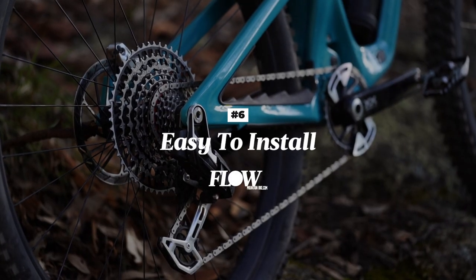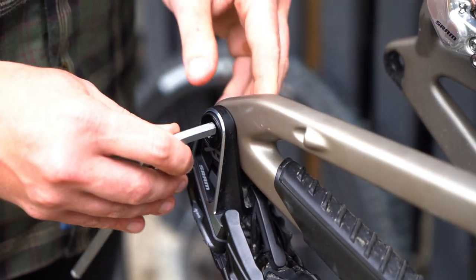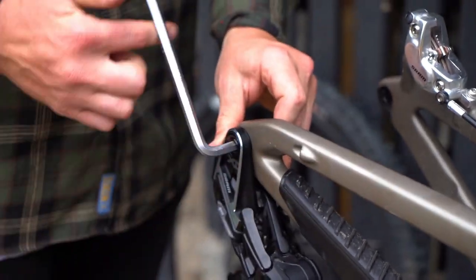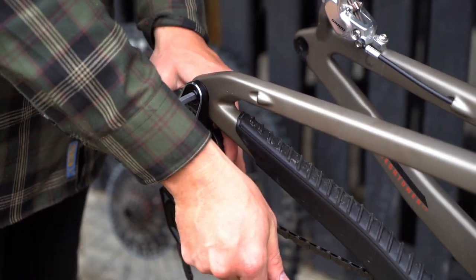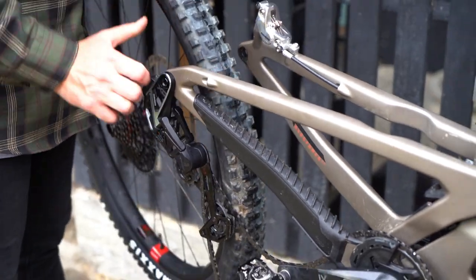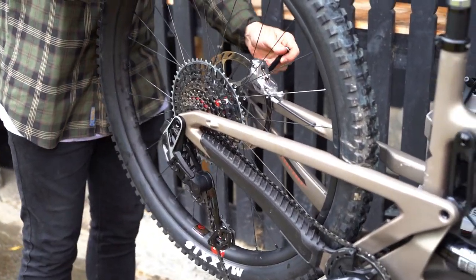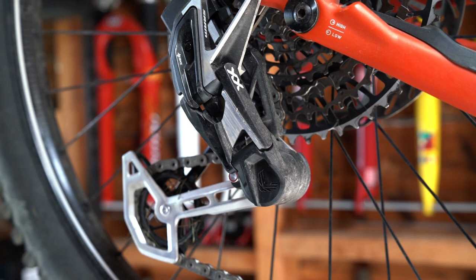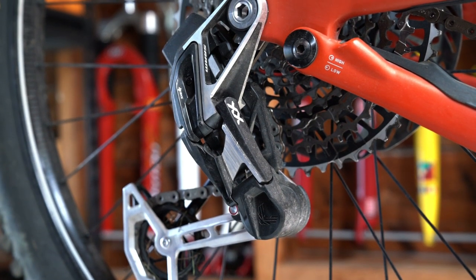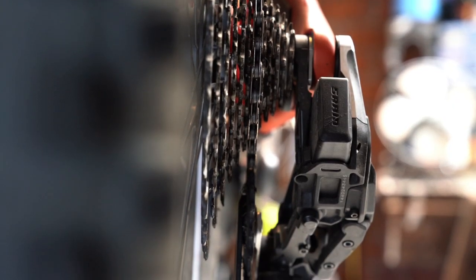Number six: a big part of our positive experience with the SRAM XX transmissions boils down to the simplicity of installation and adjustability. SRAM claims that the majority of failures it identified with previous drivetrains came down to improper setup — either the hanger wasn't aligned to begin with, or the chain wasn't the right length, or the limit screws and B-gap tension weren't adjusted properly. Now that might be less of an issue with older 9-speed components, but a modern 12-speed drivetrain is far less forgiving of poor tolerances. By removing those variables from the equation and building a stronger anchor point for the derailleur, SRAM has radically reduced the potential points of failure, and we reckon that's a very good thing.